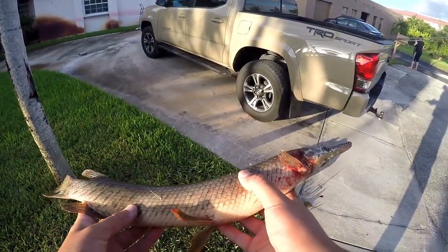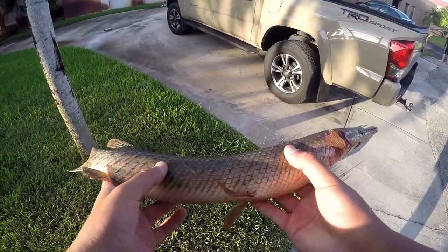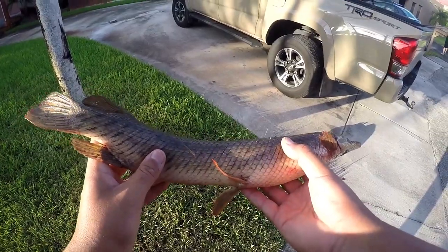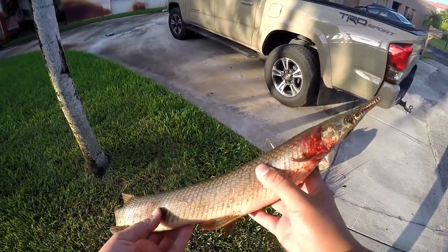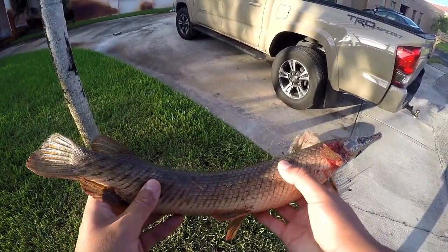Here is our gar that we are going to cook up today. We're going to head back and the challenge is going to be getting through this thick skin. If you guys don't remember from the original video it was quite the challenge, but we've got our carving knives with us today — hopefully that will help us get through this skin quickly and try the meat. So let's go ahead, get back to the house, and cut them up.